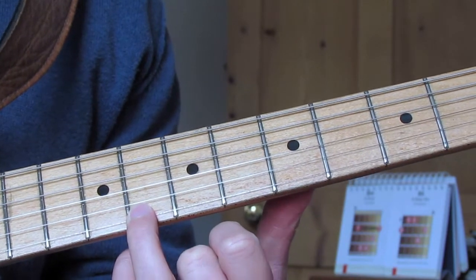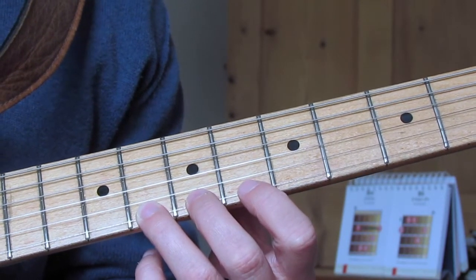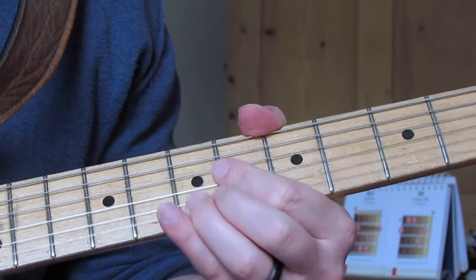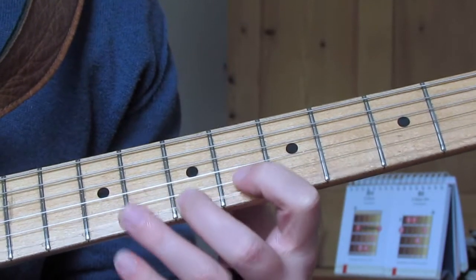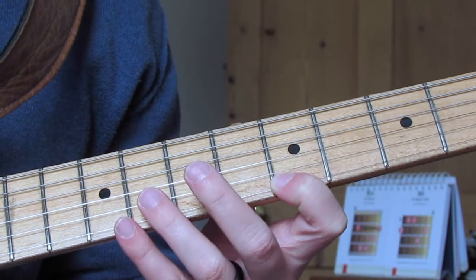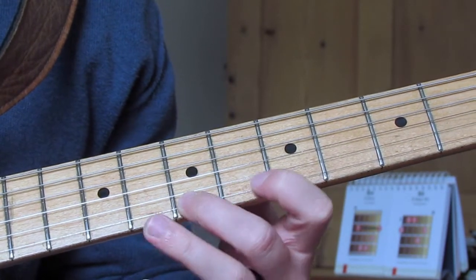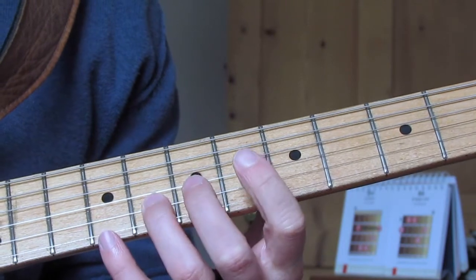Let's crack on. Eighth fret on the E string — I actually play that with my middle finger, but you can do it with your pinky, it doesn't really matter. I'm going to re-pick it again, then re-pick it again and pull off to seven, then fifth fret — all on the E string. Then seventh fret with a bit of vibrato. Be careful with vibrato there; if you go too low it comes off the bottom of the guitar. Then I'm going to play seven again on the E string, do another pull off to five, then go up to the B string eighth fret and bend that a whole tone. So that's: eight, eight, pull off eight to seven, five, seven with vibrato, pull off seven to five, eight on the B string, whole tone bend.